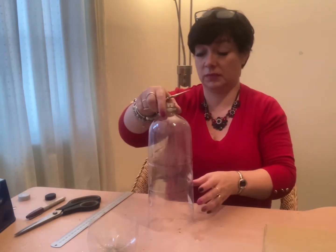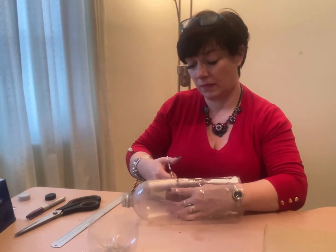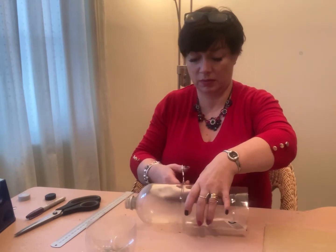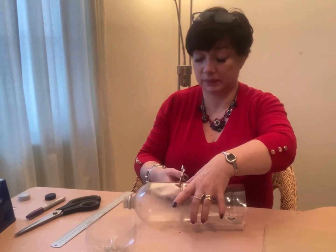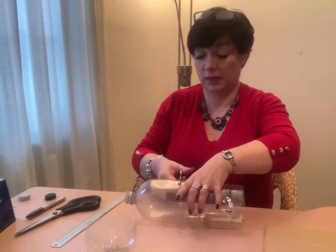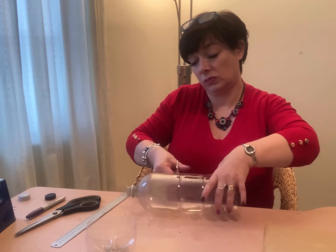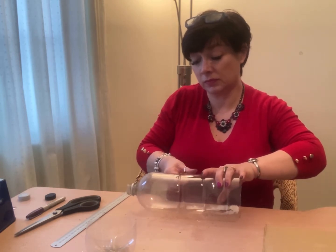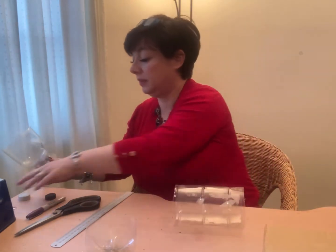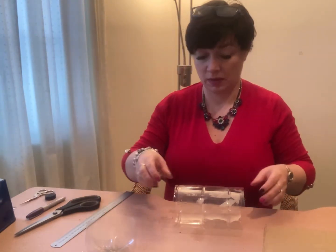Again, sharp scissors - please get an adult to help you with this one because it's a bit difficult. Cut all the way round, get rid of that bit, and there we go - you've got the start of your welly.